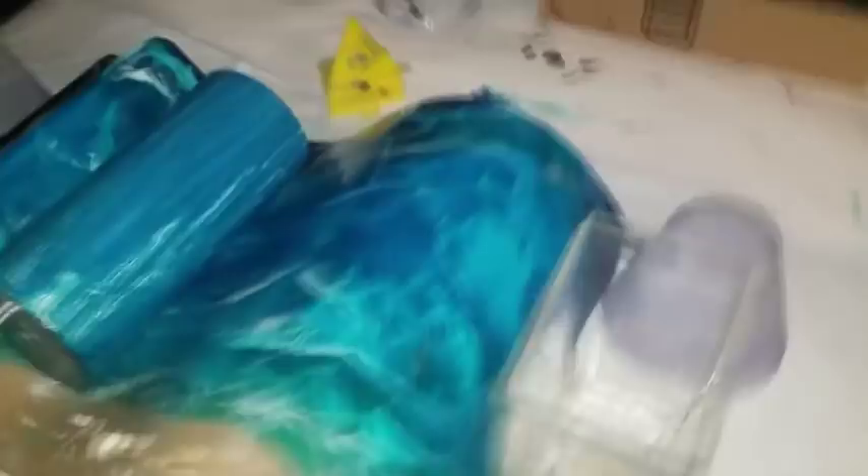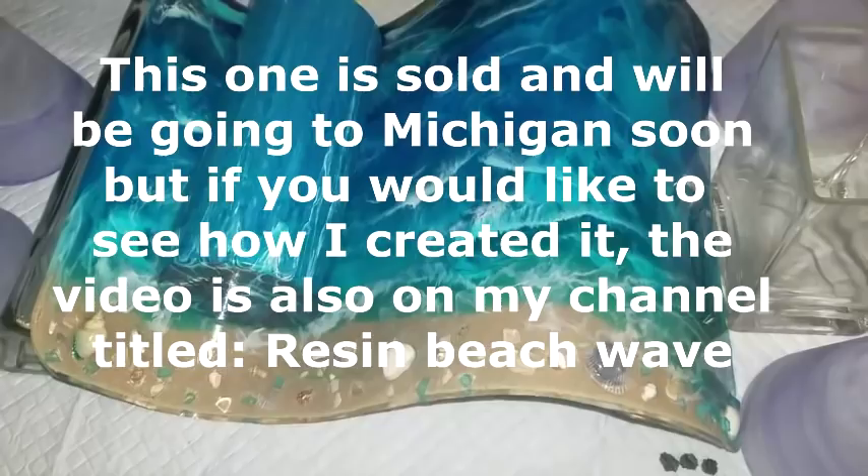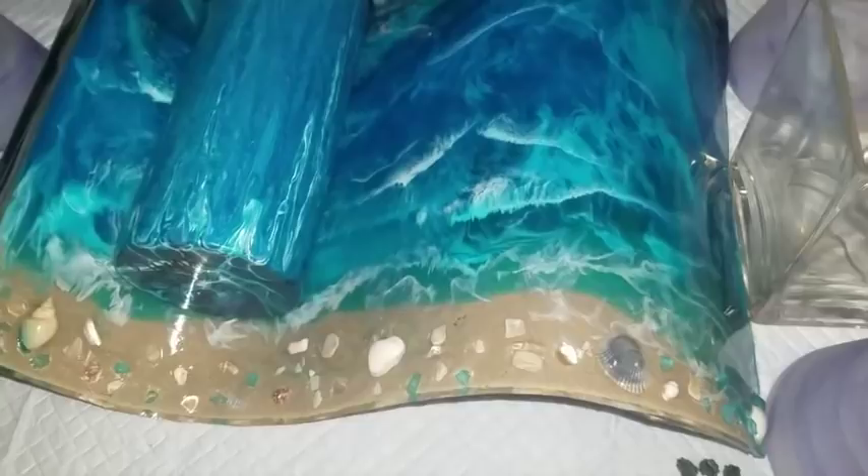I had to heat my beach wave back up because it had fallen flat. It got really warm in my room and it lost its shape. None of my other waves lost their shape — I don't know why this one did — so we're just going to leave that there forever.